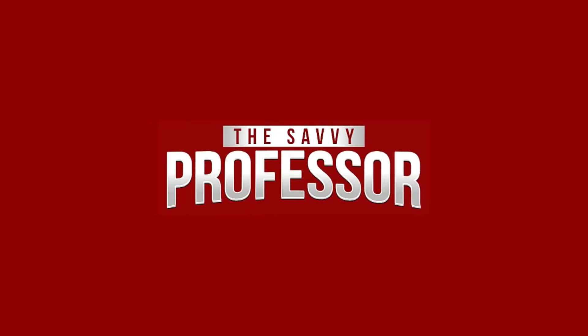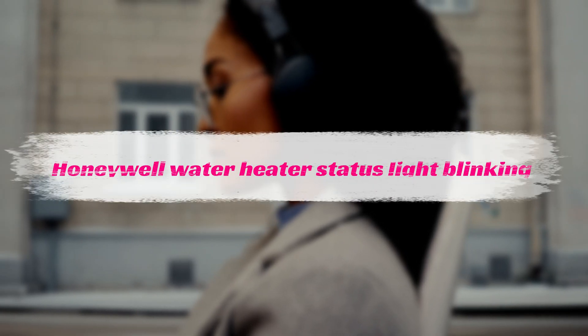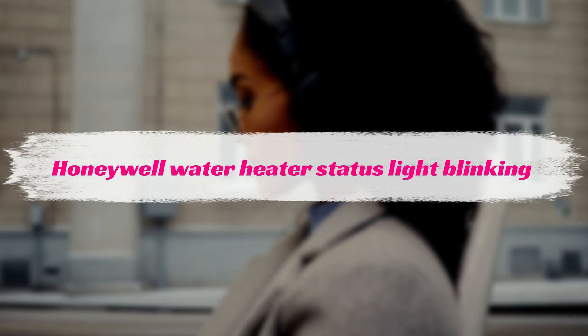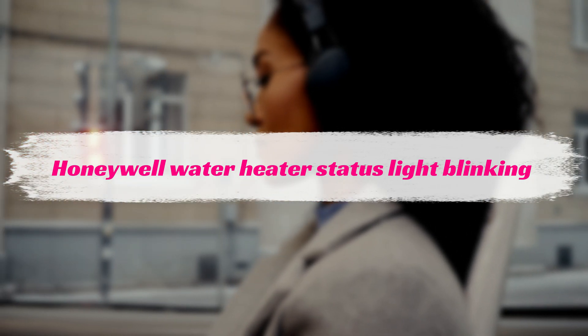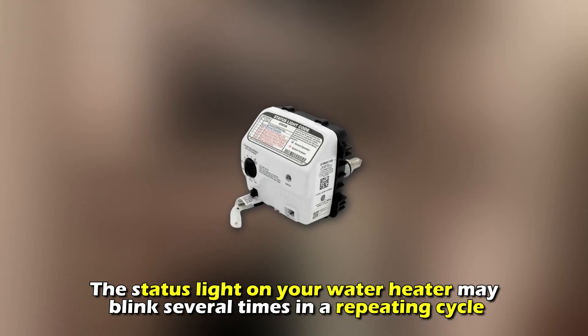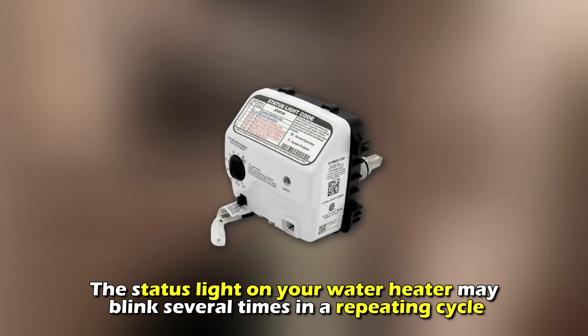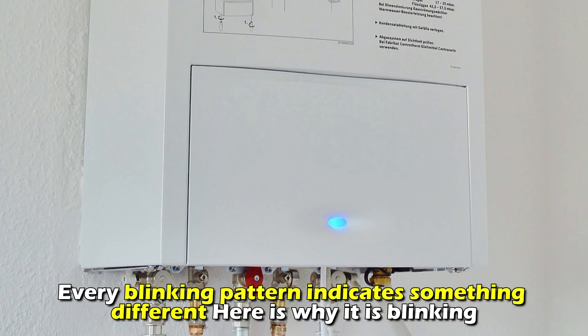This is Sarah from The Savvy Professor, and in today's video, we'll be talking about why the Honeywell water heater status light is blinking and how to fix it. The status light on your water heater may blink several times in a repeating cycle. Every blinking pattern indicates something different.